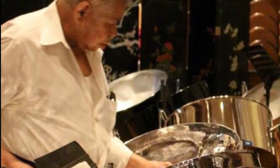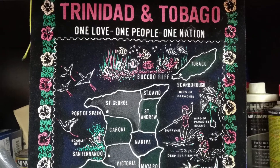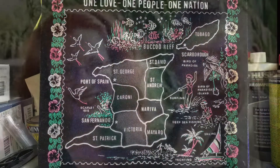I learned how to make pans from a very special person named Ellie Manette. He was born in a country called Trinidad and Tobago, which is where steel pans were first made. I'm very thankful that I had such a good teacher. I bet you know some good teachers, too.